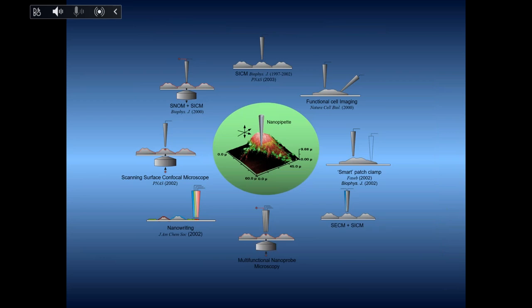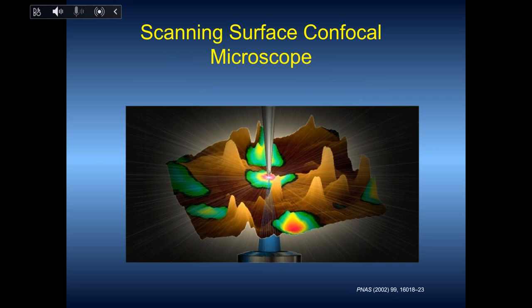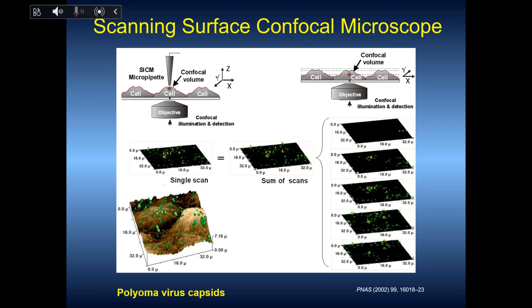The beauty of the pipette is that it has so many functions. Of course, combining with optics is a necessity in biology because biological objects now have many fluorescence probes where we can mark a particular protein or particular structure and link it to function. We even designed a surface confocal, so we can not only look for a fluorescent marker inside, but follow the surface.